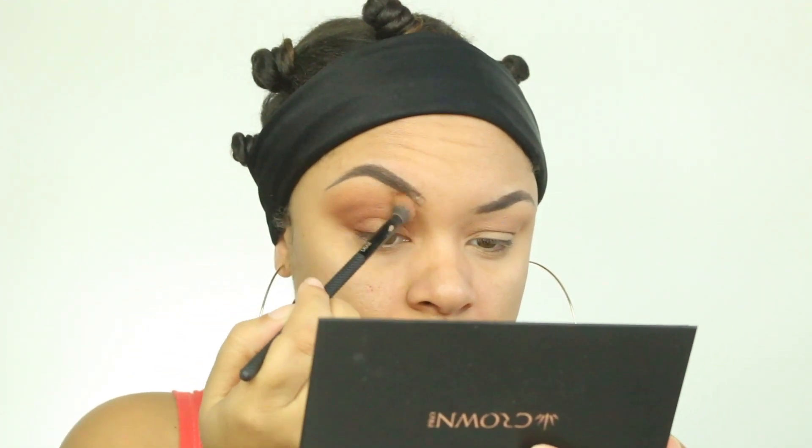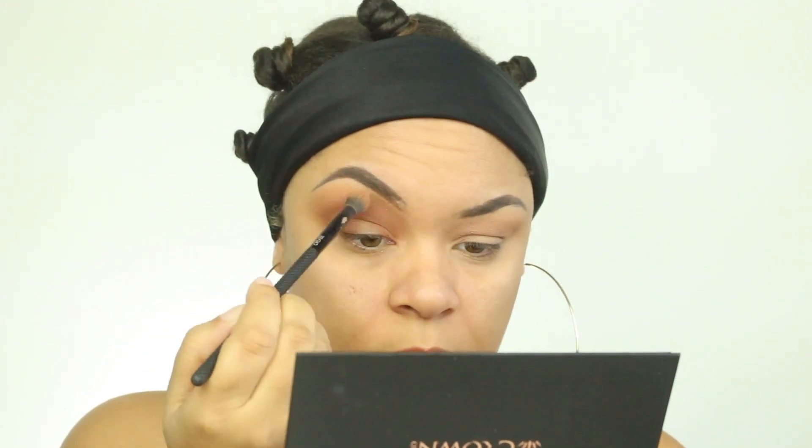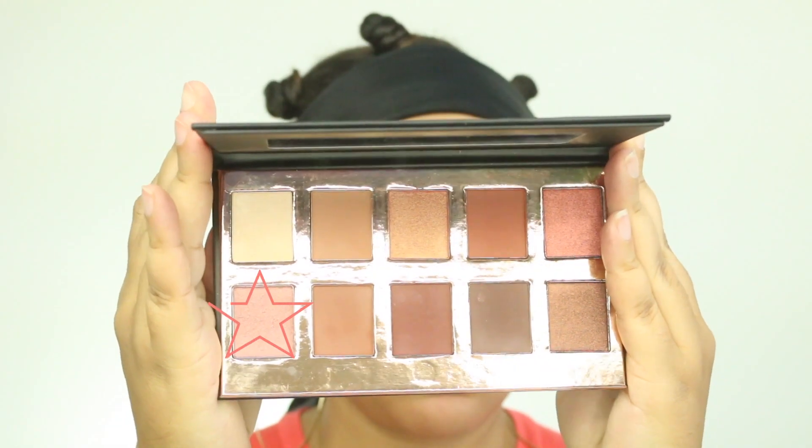And then I'm going to go in with this pinkish color — you will see it in a minute — and put that in the center of my lid. This is a really nice palette. This is the Fuego Eyeshadow Collection by Crown. It's a pretty good palette. I felt like I was having to pack more color on there and I really couldn't see it in the camera for some reason, but in person I guess it was okay.